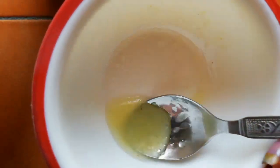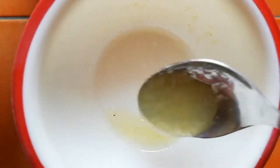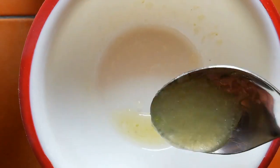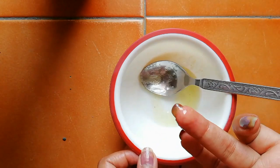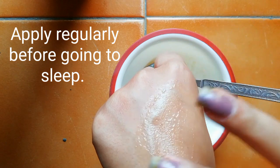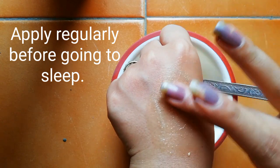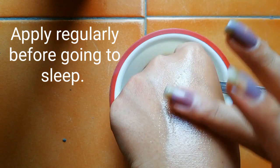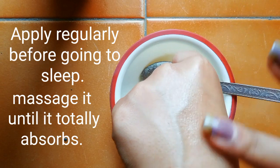After mixing you can see it converts into a gel form. Now beauties, you have to apply this gel around your eye area every day before going to sleep. Take a little amount of gel and start massaging it around your eye area. Massage it until it totally absorbs into your skin. Do this every day before going to sleep and after three days you are going to see the difference.